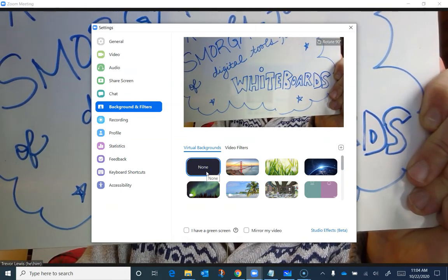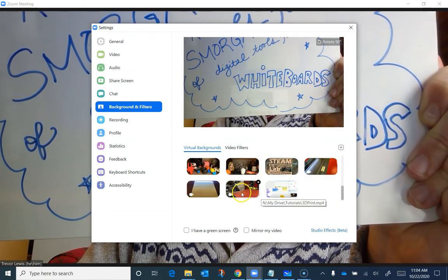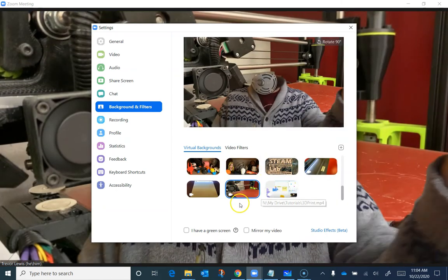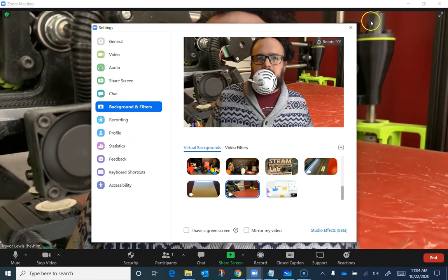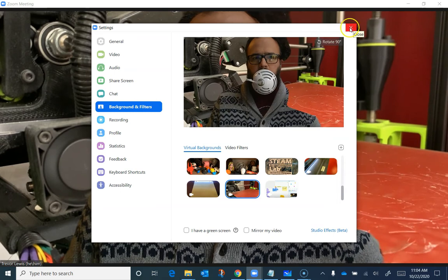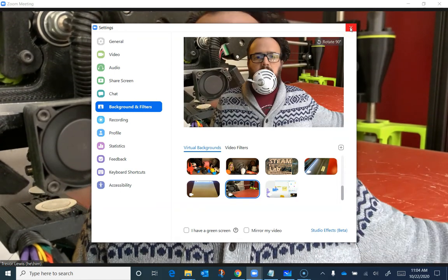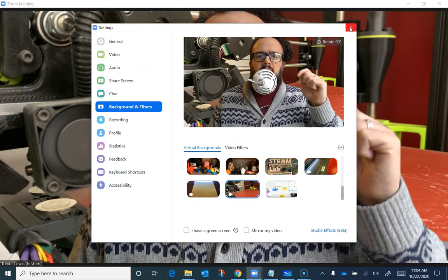Then you can switch it back to a virtual background before you move the whiteboard to maintain your privacy. Students can see those changes to your physical whiteboard even though you haven't closed the settings or hit apply. So you might want to make sure of that if you're trying to maintain a virtual background for privacy reasons.